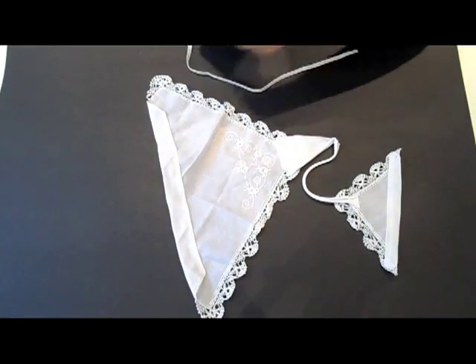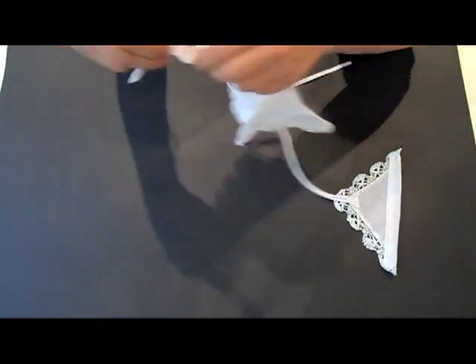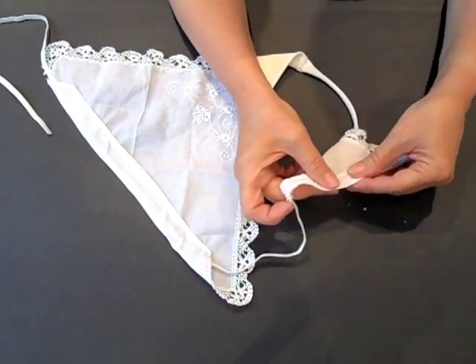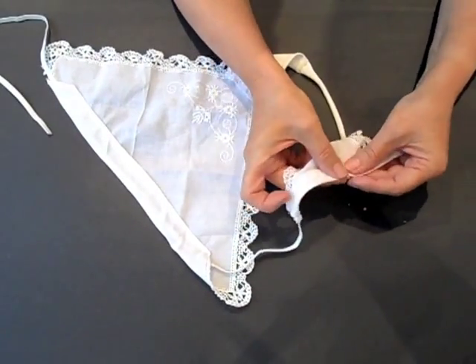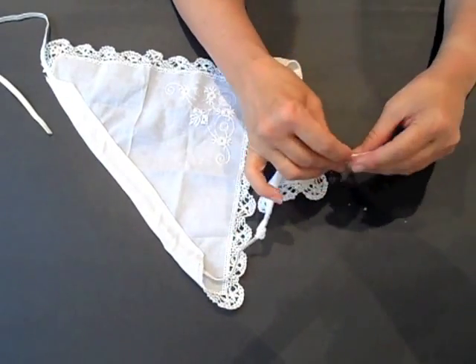Now we need to pull through the rubber band. You can make this easier by attaching a safety pin to one end so you have something to push through the tunnel. Once you've done that with the front piece, do the same with the back piece and pull it all the way through.